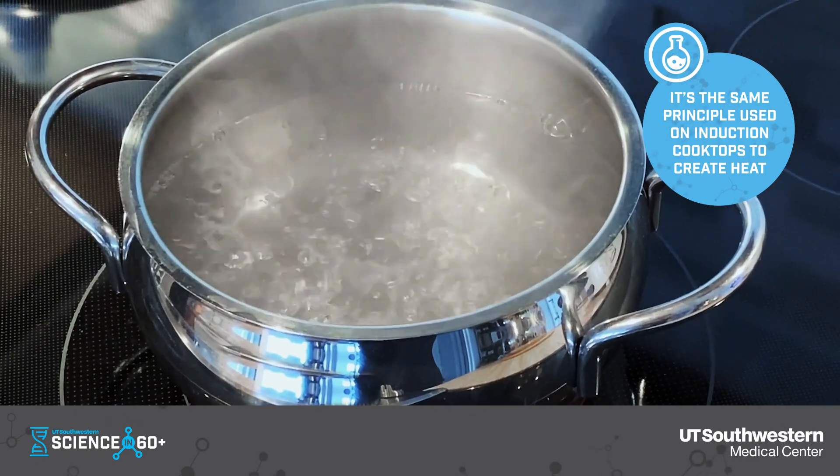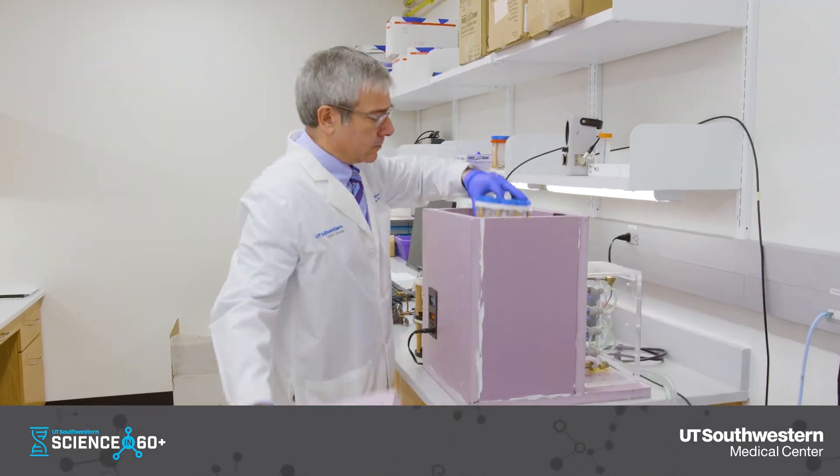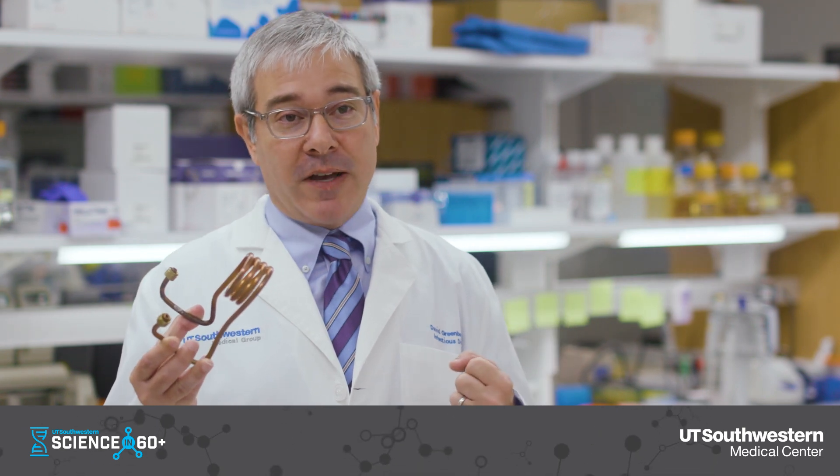So we're using this approach to try to get rid of biofilm off the surface of implants as a new way of treating these types of infections.